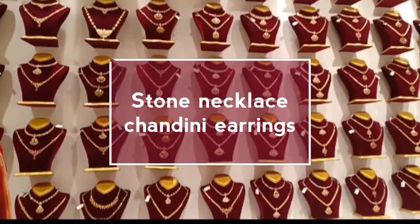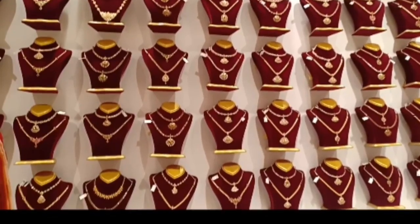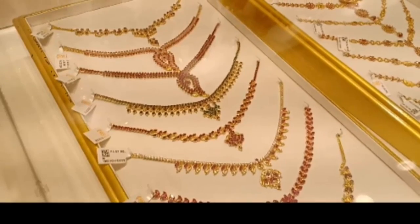Hi friends, welcome back to Letchers Lifestyle. We are going to see the jewelry collection in Party Sharwana Stoves. The name is Stone Necklace Collection. You also have a beautiful earrings collection for this video.